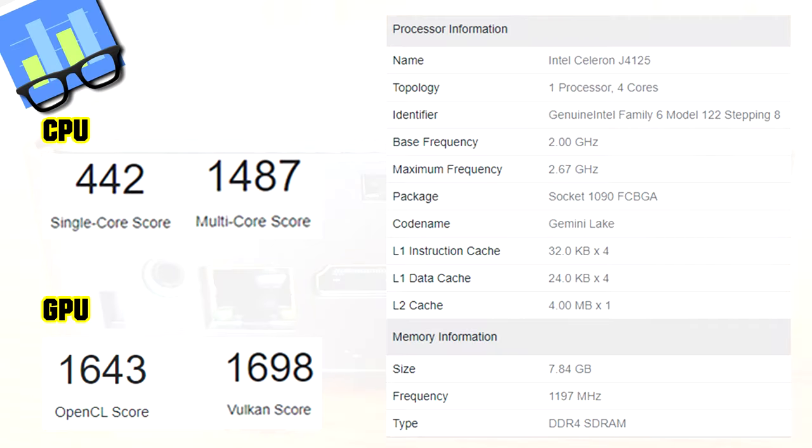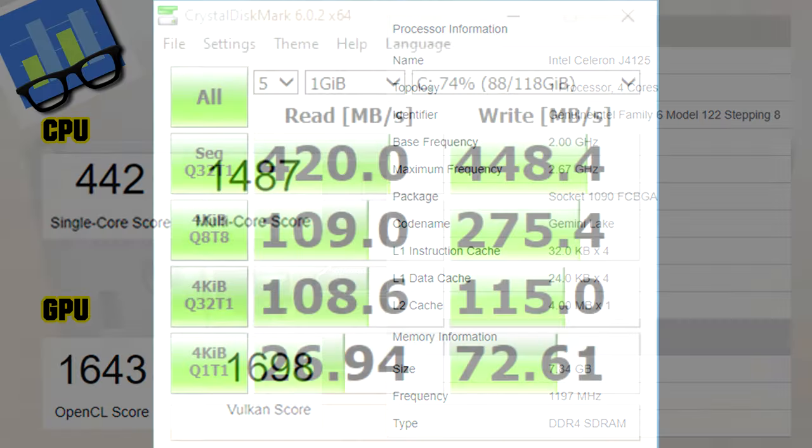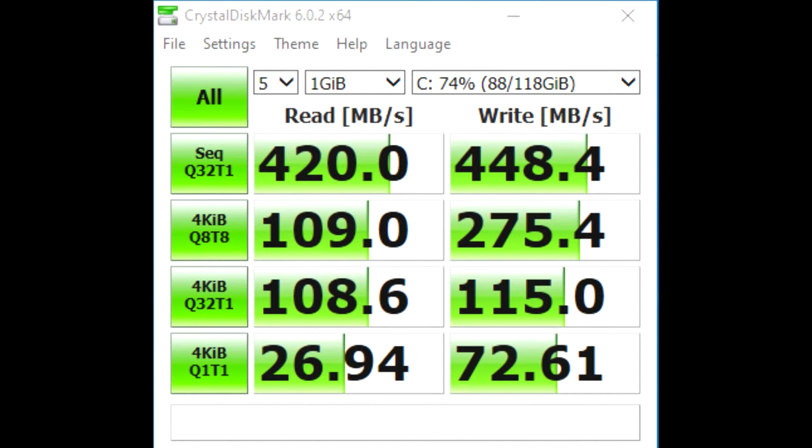Let's check out some benchmarks. This is from Geekbench 5. And here's CrystalDiskMark — it shows the speed of your M.2 SSD.